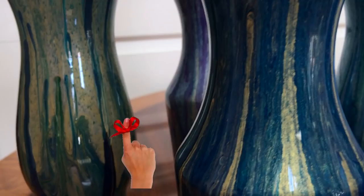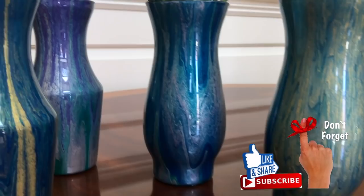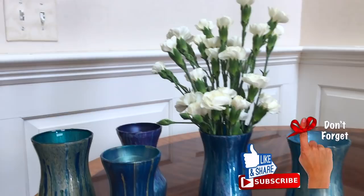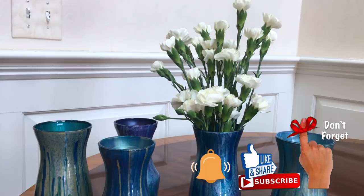These are absolutely adorable and they're all so unique — the perfect gift for anyone, especially for Mother's Day. Thanks for watching and check out all the links below this video for products I used and any other information. Bye!